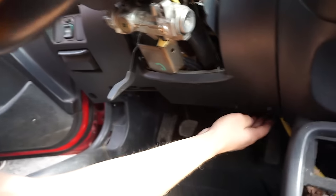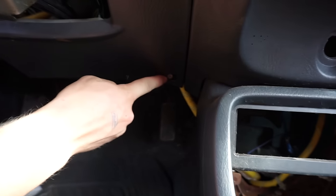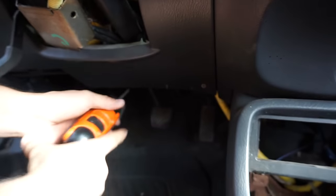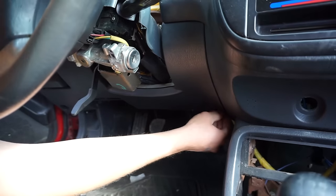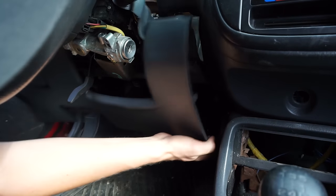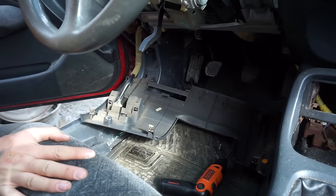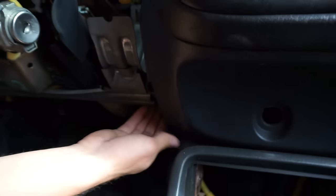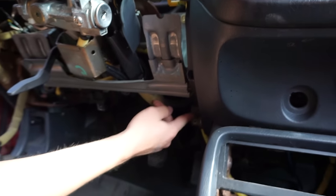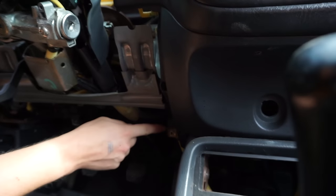Take those out and that panel is free — it comes right out. There should be a screw over here, and yes there is — right down underneath your signal switches. Take that out and that is free. Now your panel should pop free just like that — nice and easy. Now it exposes two more screws down here; these are missing on this car but you get the point.